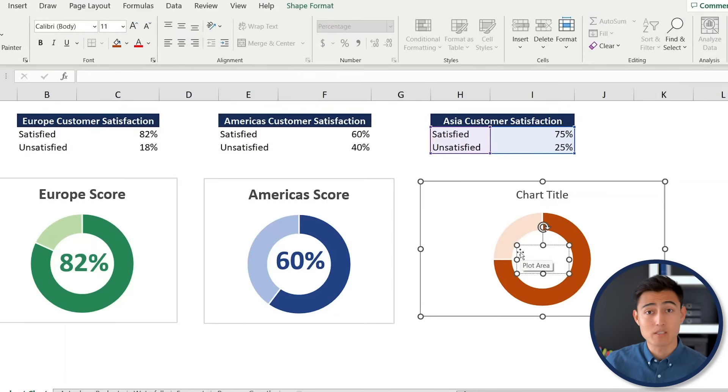To make it dynamic, select the text box, go to the formula bar, type an equals sign, and then select the satisfied cell. That will auto-fill the link. Hit Enter and the text box will now reflect the satisfied value.